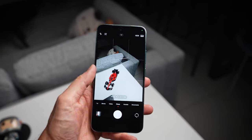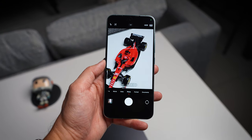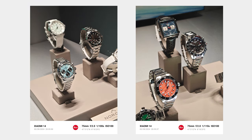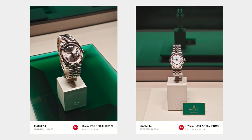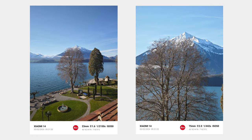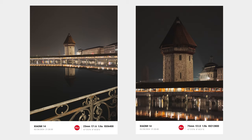Moving on to the second point — the telephoto lens. What we have on board is a 3.2x zoom. Rather than give you numbers, what matters is quality. I noticed that even shooting at 1x and 3.2x, there was a lot of detail being captured, and there's a very good consistency in white balance regardless of which lens you're using. The colors turn out very consistent and you can rely heavily on the telephoto lens to capture pictures with a lot of detail and different perspectives.